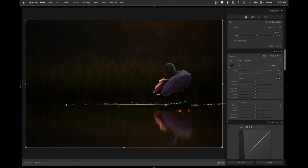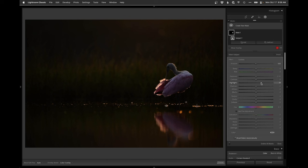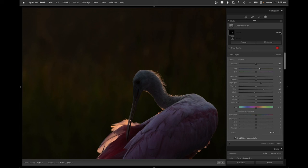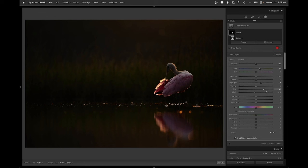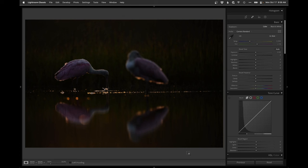Nice and moody. First things first: straighten — that's the in-focus waterline. Good enough. Let's go straight for a subject select — should pick that bird out quite nicely. Lift the highlights and whites, drop the blacks to maintain contrast. Then I'm going to actually warm this guy up a little bit to make it look like he's got more of that glow. Watch the before/after — it just pops that rim light. What's nice is that lightening the highlights and whites with the black drop maintains the same density rather than making it overall brighter — the bird still fits in but stands out more.